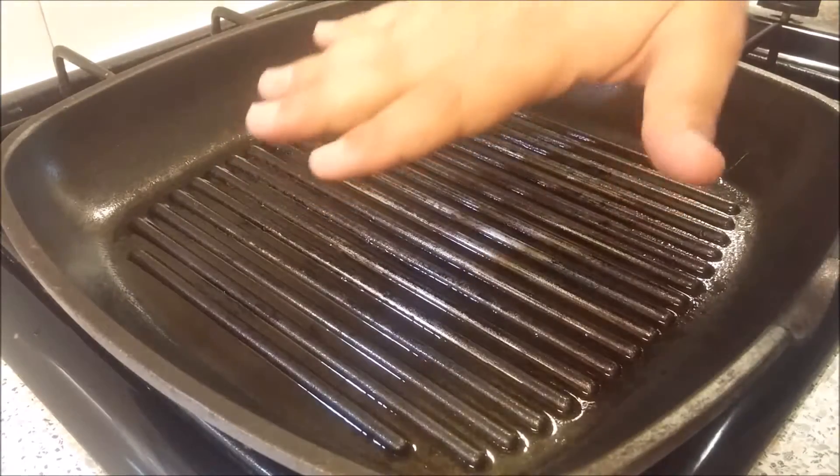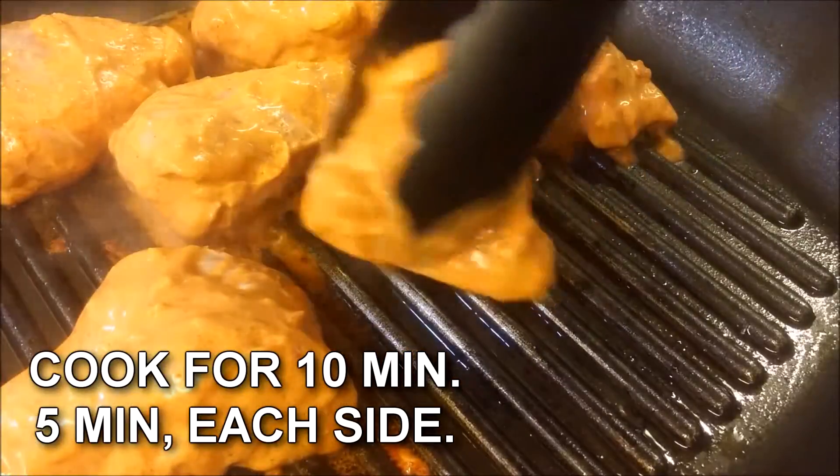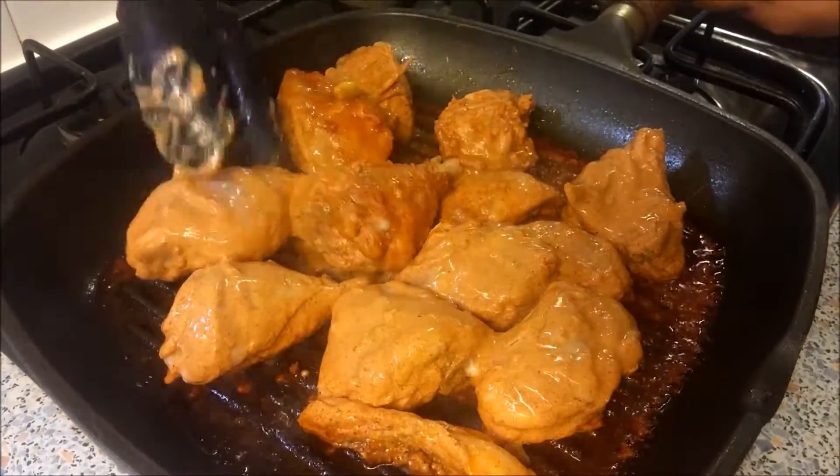When the pan is nice and hot, start placing the chicken pieces and cook for 10 minutes — 5 minutes on each side. Now cook from the other side just for 5 minutes.